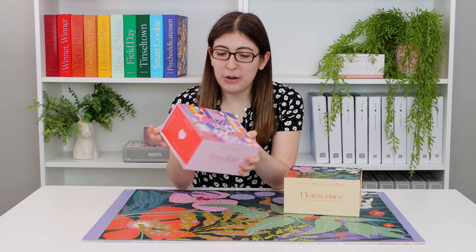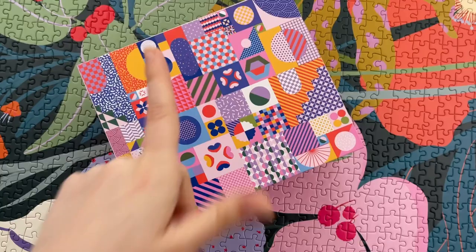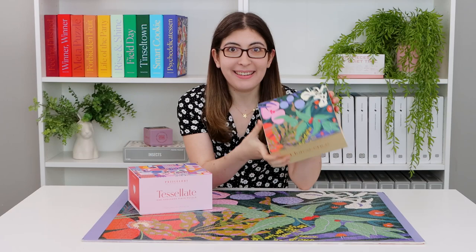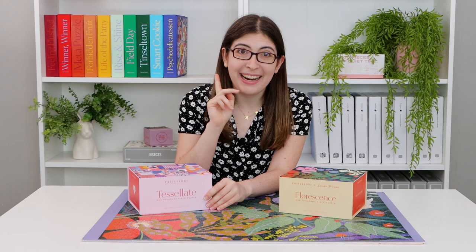So this one that I did a while ago called Tessellate is definitely my favorite — honestly one of my favorite puzzles I've done all year. Lately a lot of companies have been doing these kind of graphic, modern, blocky illustrations, and I love it. I think these are perfect for jigsaw puzzles. I actually did film a little bit when I did this puzzle, so I'll go ahead and play that now.